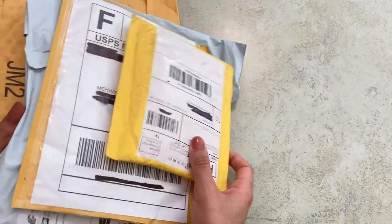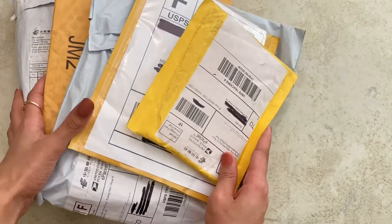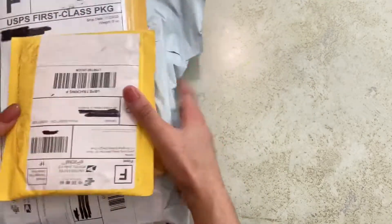Hey guys, what's up, it's Memesh, and for today's video I have something a little different. I have a bunch of packages for Nintendo Switch accessories. I'm just gonna keep them in a big pile like this, move it over to the side, and then just pick one off from the top.